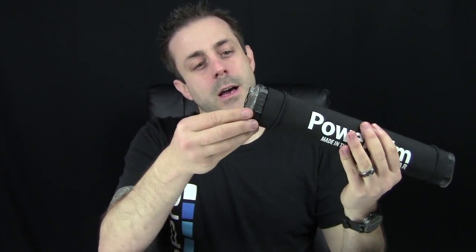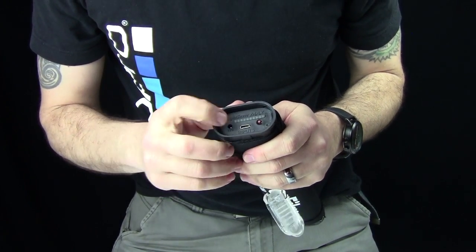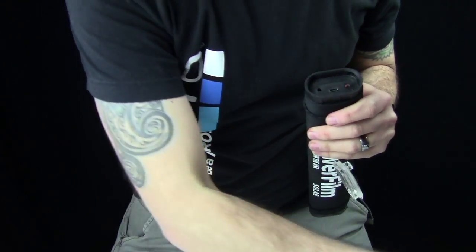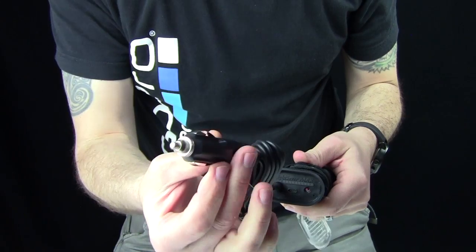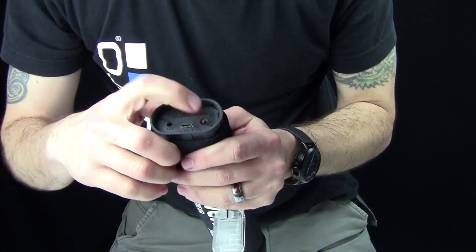On the side panel here, it has two little covers — you just pop that off. On the side panel you have your power button, your USB in, and your 12-volt in. So you can plug that in, plug into your cigarette lighter, and recharge that way. USB right in here recharges it, and there's your power button.